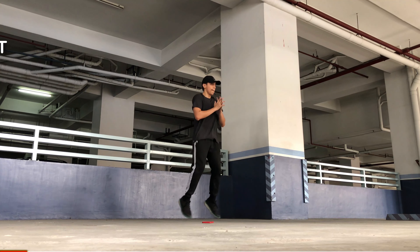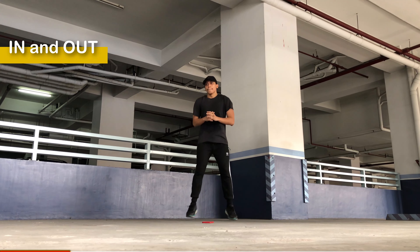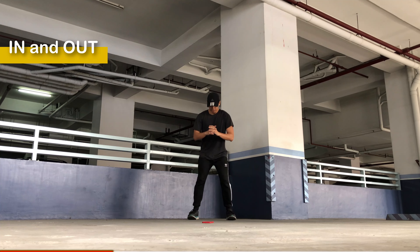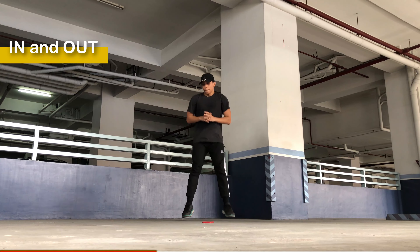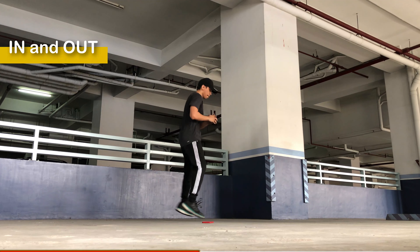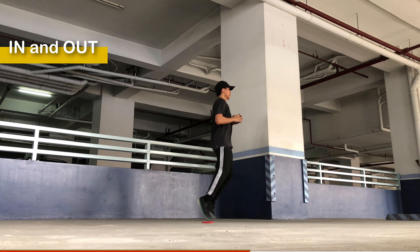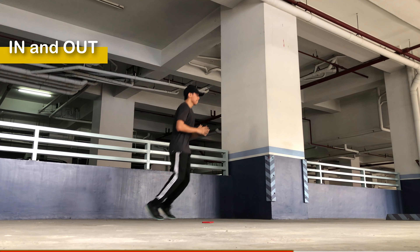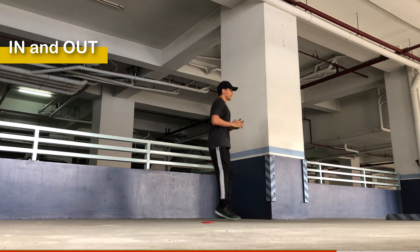Okay, for this round it's going to be in and out — really simple. Just move forward and backward in a squat position. You don't have to bend your knees all the way down. You can also do lateral jumps, 180 jumps, or side jumps. Same squat position, but just do a simple hop forward and backward. Do it slowly if you want, or a little bit faster if you want more intensity.